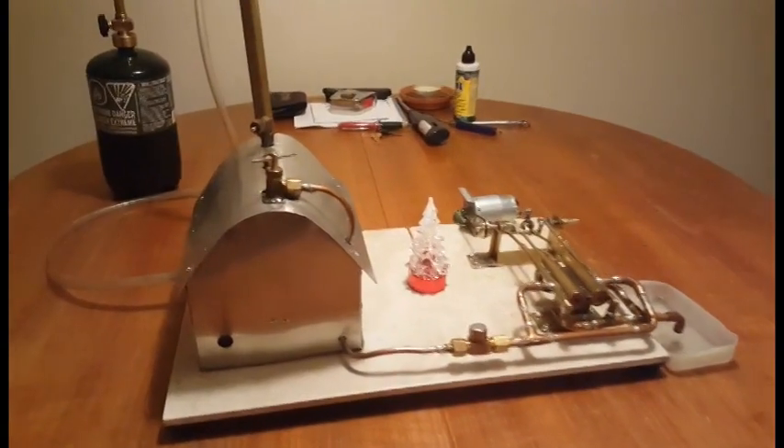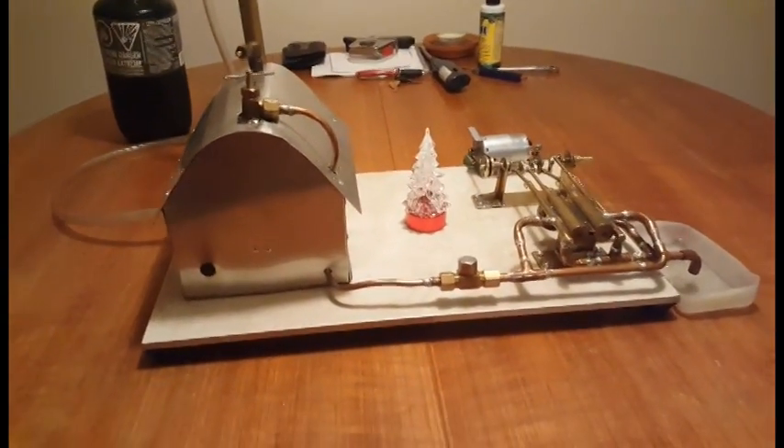Yes, it's still the holidays. Christmas was just a couple days ago and today's December 29th, so New Year is still coming up, so it's quite appropriate I think to have a Christmas tree still.